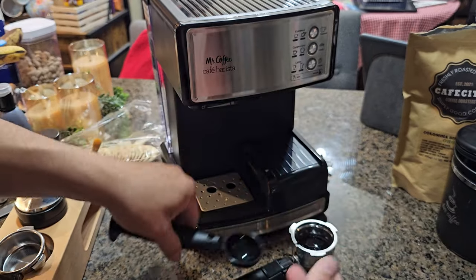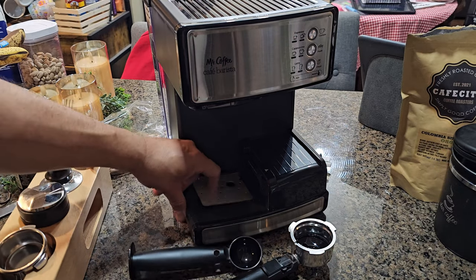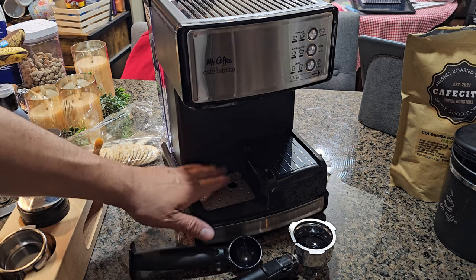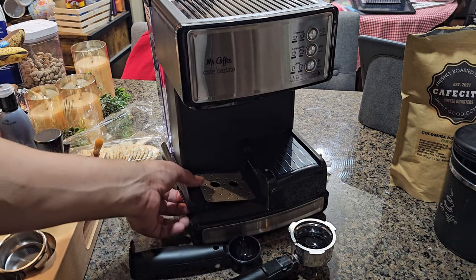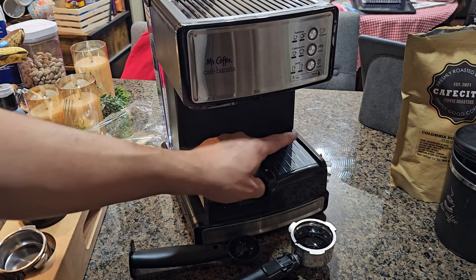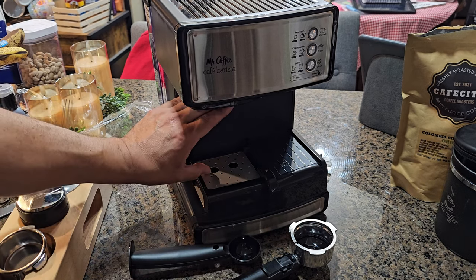It also comes with a scooper and a tamper for the coffee. There's a drainage filter at the bottom for any extra coffee or liquid runoff — you can just take the whole tray out and empty it.